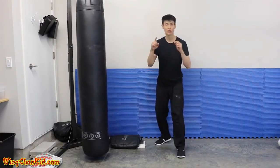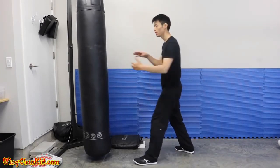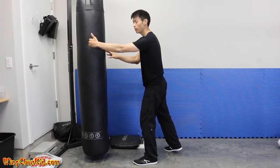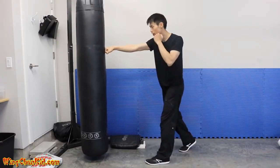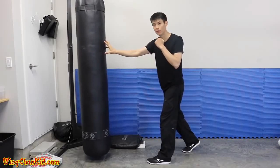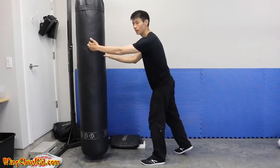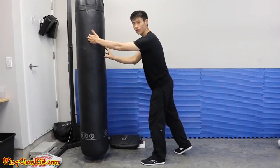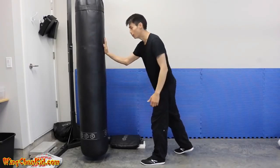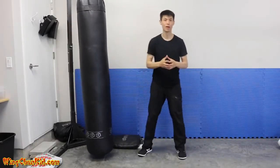The final tip on how to increase your punching power is punching through your target — getting penetration. Your target should be about six to eight inches behind the contact area. If your mind is focused only on the surface, you'll just hit the surface and won't do enough damage. When you're punching, imagine the contact point and target is actually six to eight inches behind where you make contact. That will give you a lot more damage and more power in your punch.